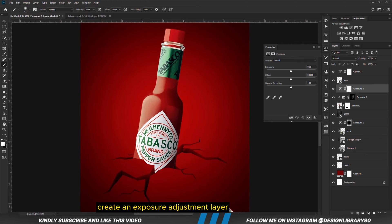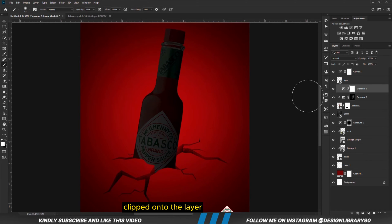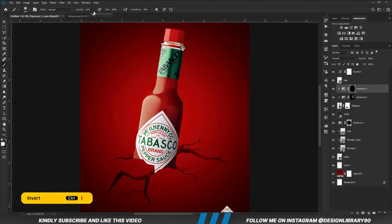We are going to create another Exposure adjustment layer clipped onto the layer. With the mask selected, Ctrl+I to invert. Foreground is set to white and we are going to paint some shadows.